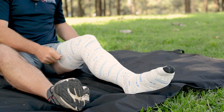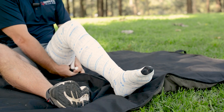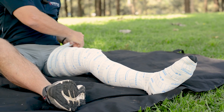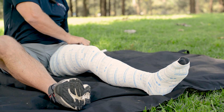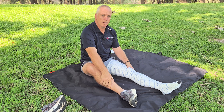Continue up to the lymphatic system and tuck it in. Then immobilise the limb, keep it nice and still, and call for help.